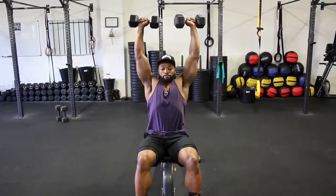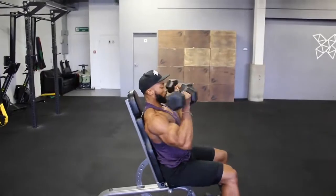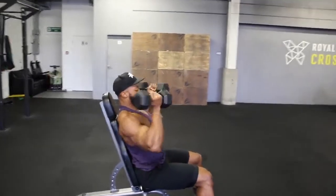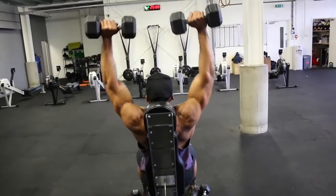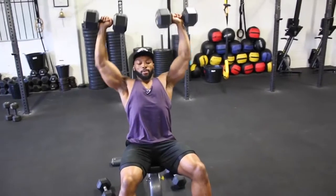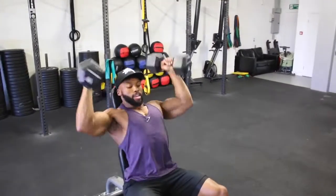We're on to an Arnold press. Here is a slow demo of how I perform this exercise. Keep the dumbbell movement nice and controlled, and when pressing up, avoid locking out fully at the top. On the main workout, we are aiming for 2 to 3 seconds on the eccentric. The rep ranges will change each set, but stick to the same tempo.